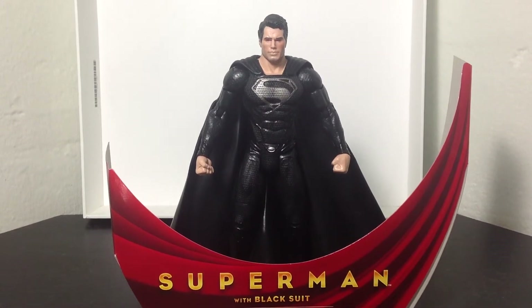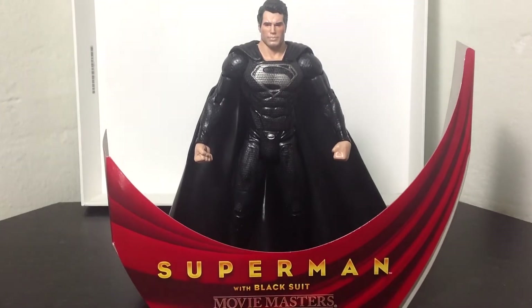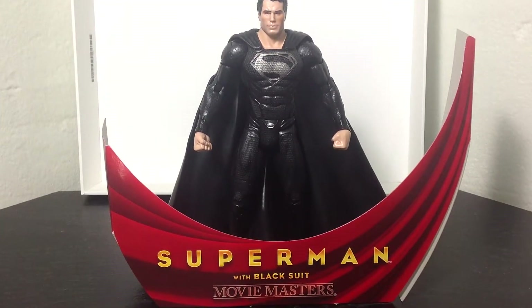Hey guys, Bo1590 here, coming to you with another Superman Movie Masters figure review. This time we're looking at the Black Suited Superman by Movie Masters Mattel.